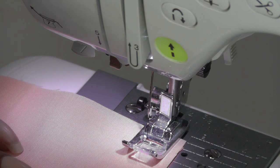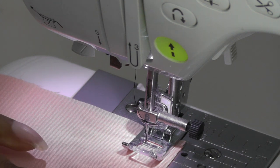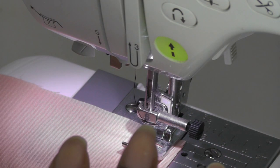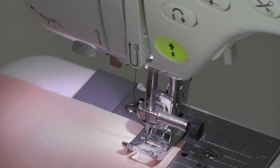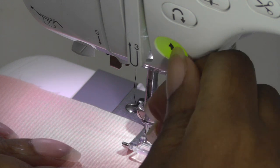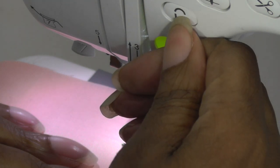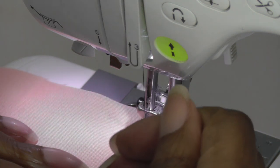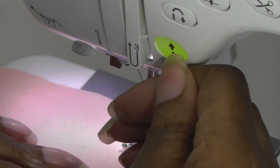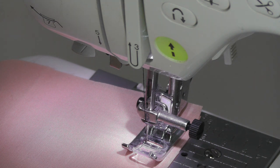I'm at my sewing machine and I've got my foot down. I'm going to put my needle down into my work — you have what is called a reverse button or a backstitch button. Mine is here, so I'm going to do a few stitches forward — it's just a straight stitch — and then I'm going to reverse. It's going backwards, then I press forward, and there you have a reverse stitch. It's quite an easy process to get your stitching secured.